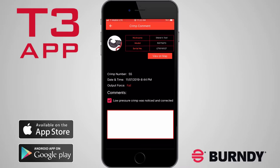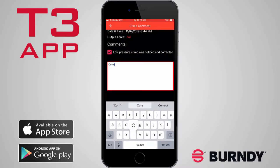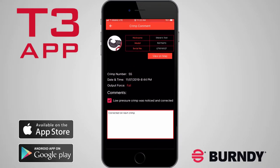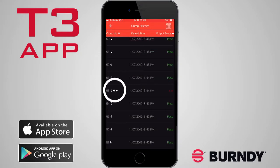Most importantly, you can write custom comments about each crimp, such as their location, the user, the job, or any other details as desired. Icons representing valid location data, comments, and flags can all be seen from the crimp history.